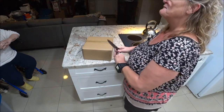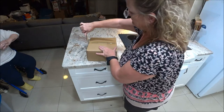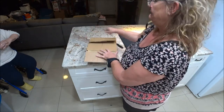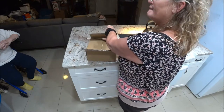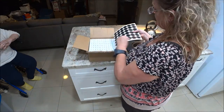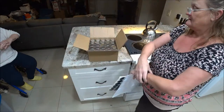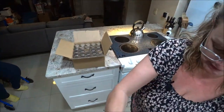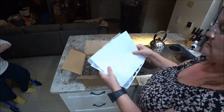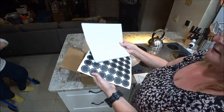I pretty much knew what this box was — I only ordered three things so it had to be one of those. There you go: there are the glass bottles, 24 of them in a box. They give you labels and also blank labels that you can use with a chalk pen.